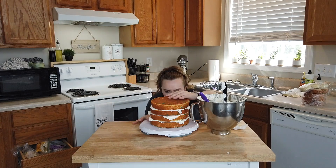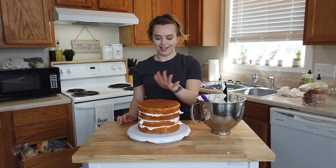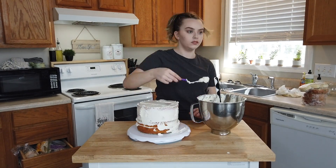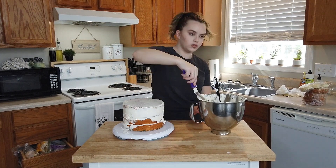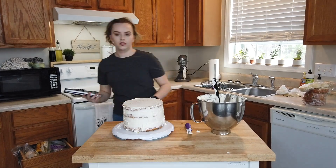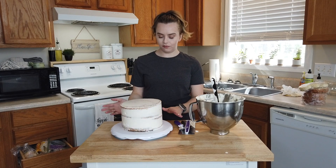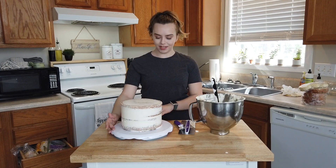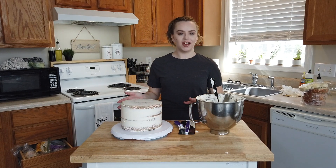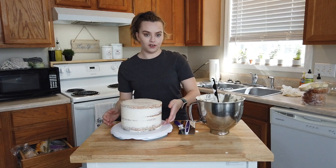This is already the biggest cake I've ever made and it's only four layers. I think my eight-inch four-layer tier is done and I'm pretty happy with it. I really do like the naked cake look, but this is a funfetti cake and I'm not sure I like the colors showing through, so I'm going to put another layer of icing on it after it's finished.